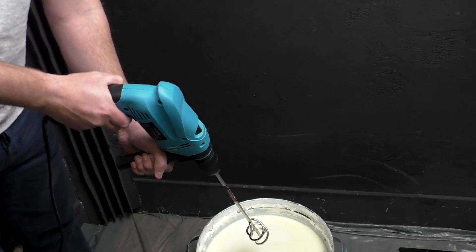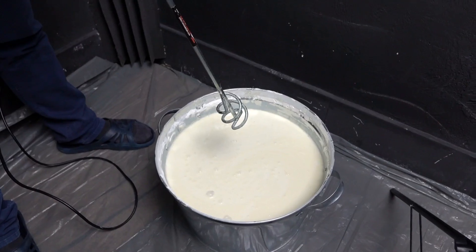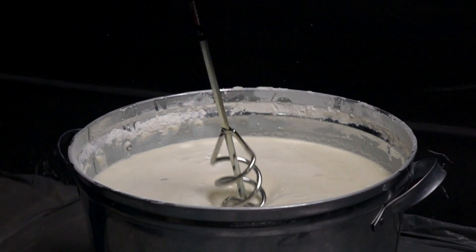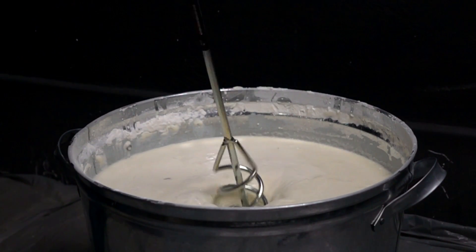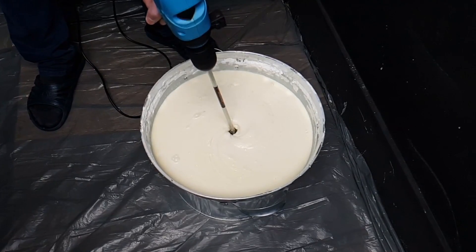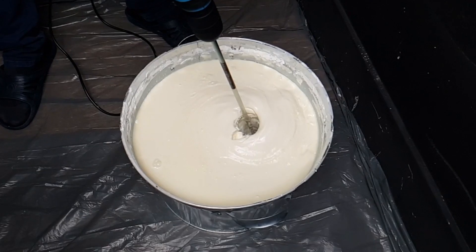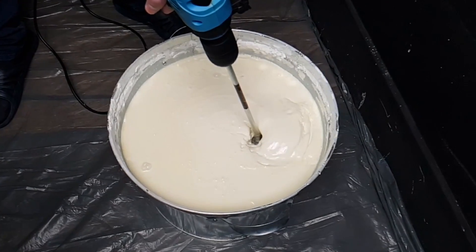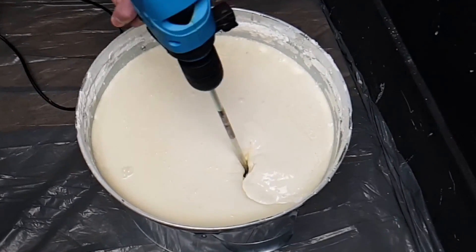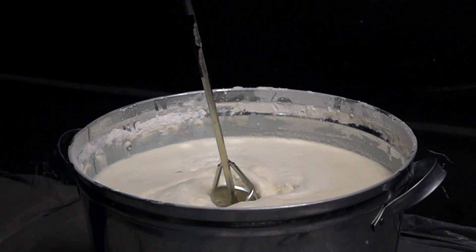How do you think — can this building mixer thing mix non-Newtonian fluid? Let's check it out. To be honest, I'm surprised. I thought it would break my building mixer, but it managed to mix it.